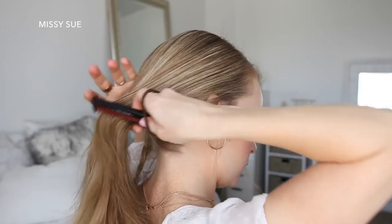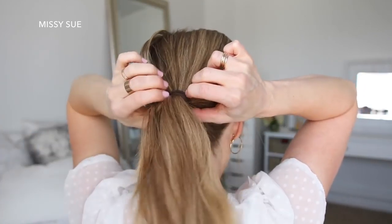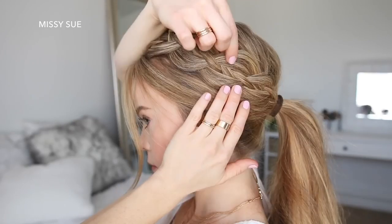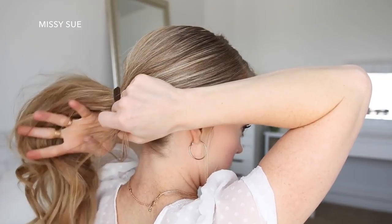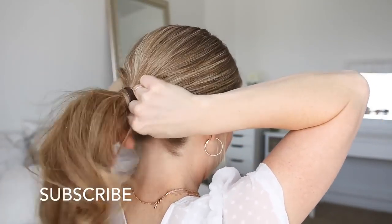Now I'm going to combine all of my hair together and tie it into a ponytail with a hairband. Then I'm going to go back over the looped pieces, pulling on the edges to make the braid wider. Then I'm just going to take a small section of hair from the ponytail, wrap it around the hairband, and pin it underneath with a bobby pin.